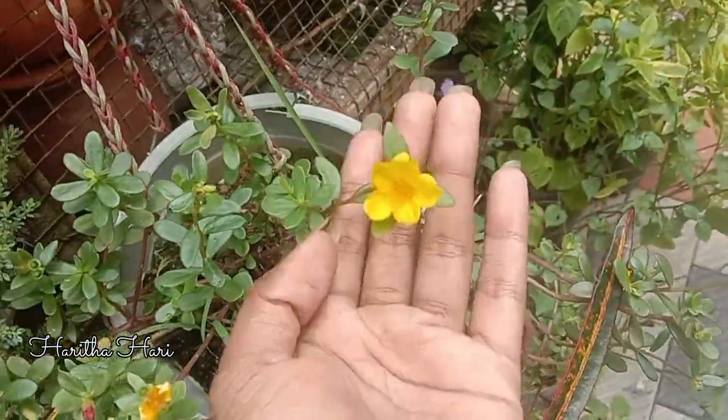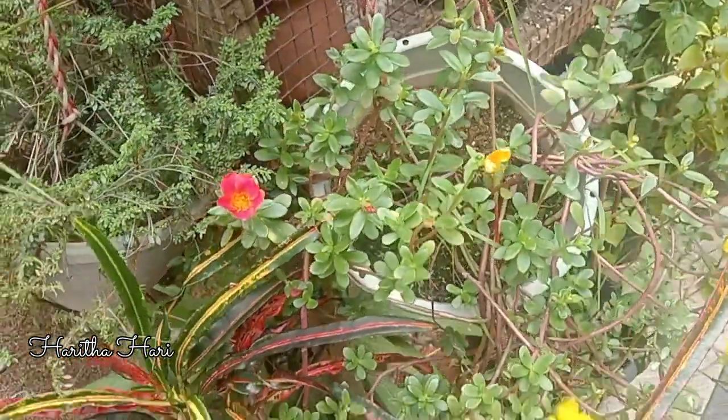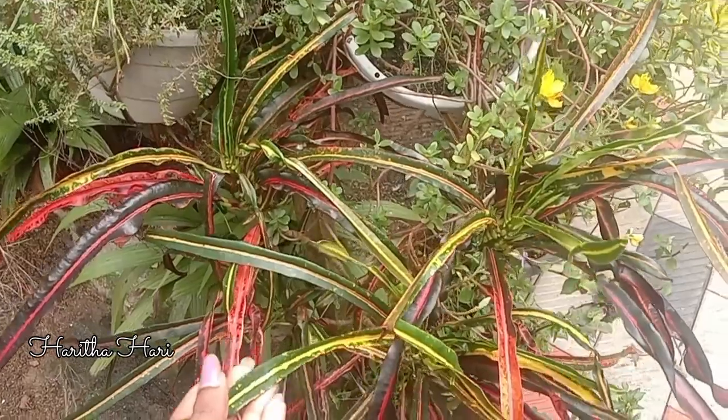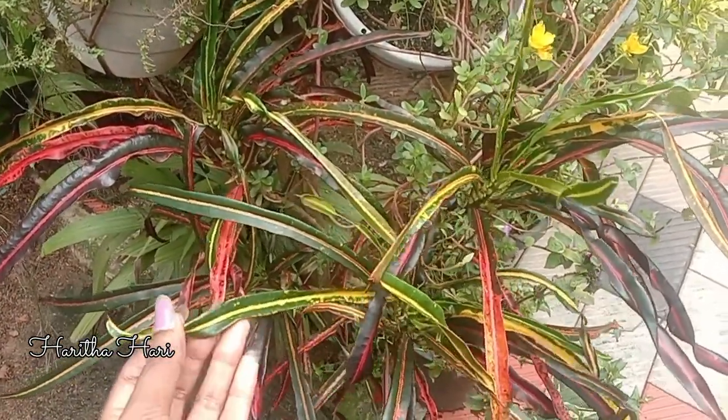There are two plants here. This is a plant here. This is another plant here.